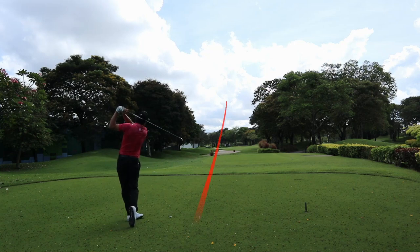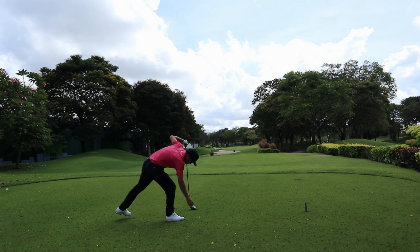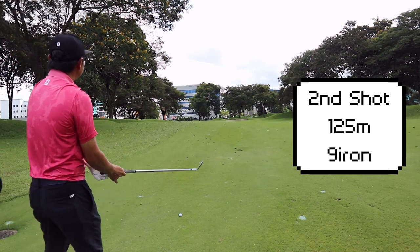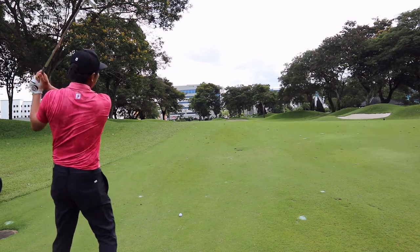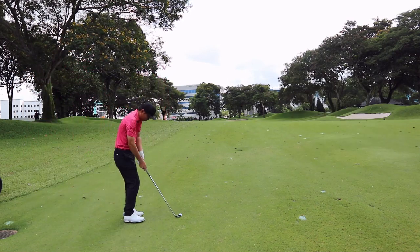I favor the draw as this hole is kind of a dog-leg left, and you want to be center or right side of this fairway to keep your ball in play. For my second shot, the pin is actually tucked back right and I just want to put my ball either center or center left, because it suits my shape with the draw.